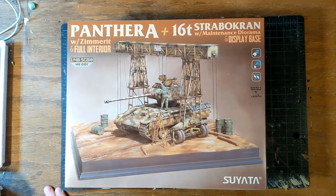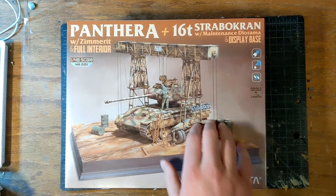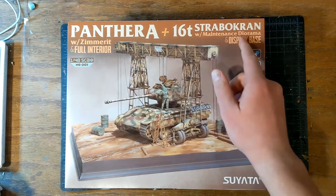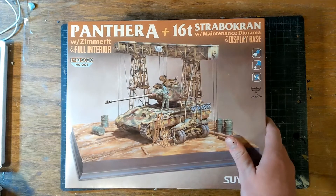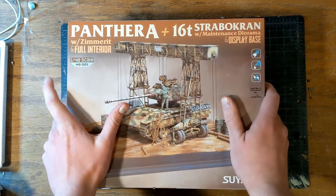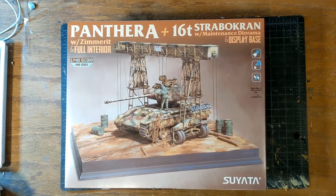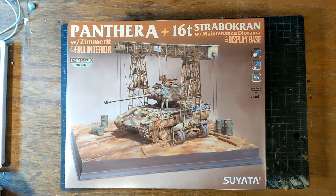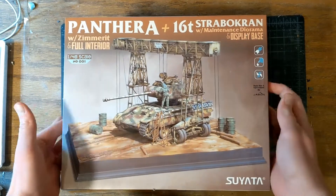Hello, my name is Alex and I have an interesting kit to show off today. This is Suyata's Panther A with 16-ton Strabokran — man, that's a hard one — with a display base and a maintenance diorama. It also has a full interior and Zimmerit. This just came out; it is January 20th, 2021. It came out a couple of days ago and I managed to get it. I'm just going to take you through the kit. This isn't a great review or anything, but it should be good enough for those who are on the edge.